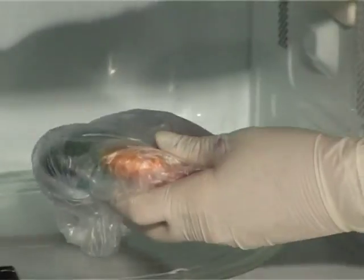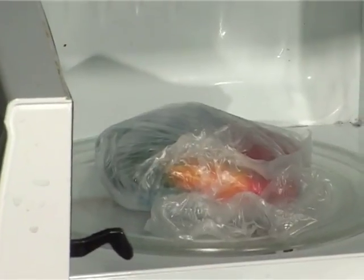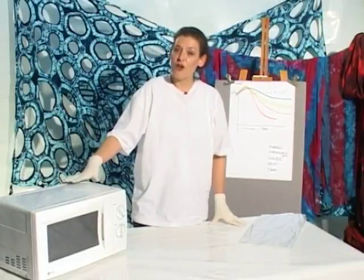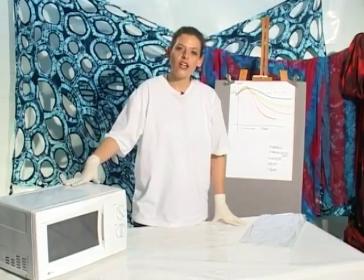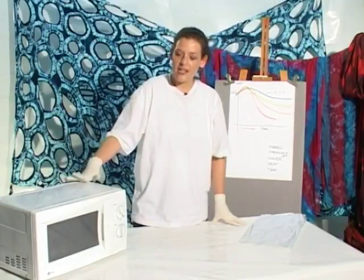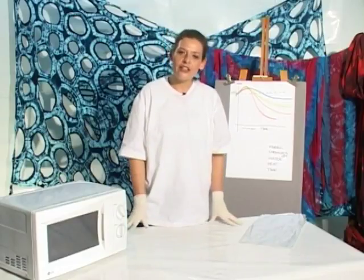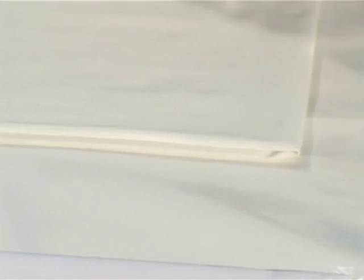You can just put it onto the plate in the bottom of the microwave oven and switch it on. The question is always how long you need to heat it for. That will depend on a couple of factors: firstly, how strong is your microwave oven; secondly, how big is your bundle; and thirdly, what kind of fabric are you heating?